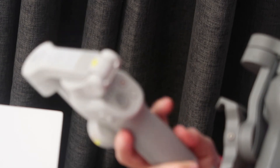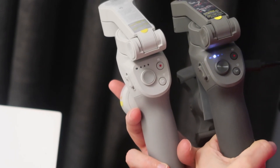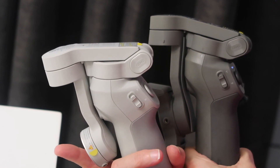The darker gray is the OM3 and the lighter color is the OM4. They look exactly the same.